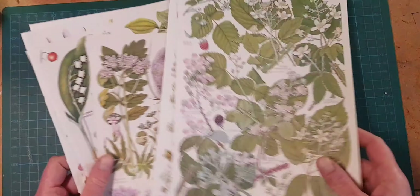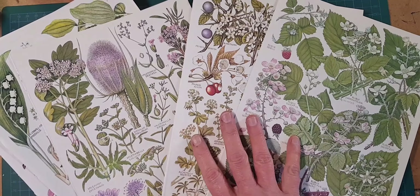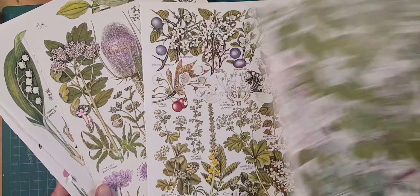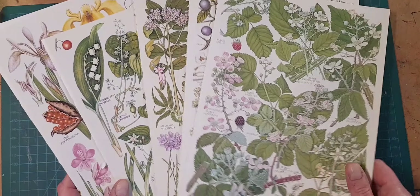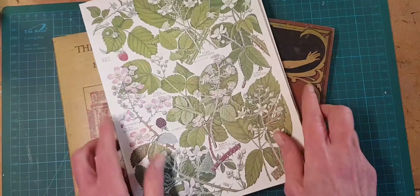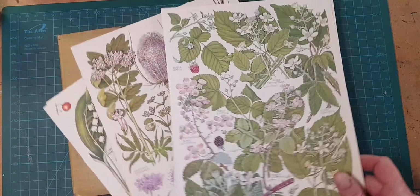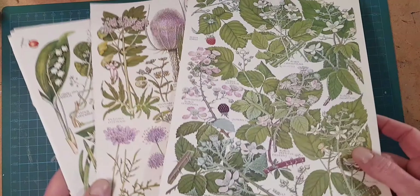I do have an online newsletter that goes out every other week. The coming up next one is going to have some high res scans of some botanical flower sheets. These will be free, 300 dpi. You can download them and print them and use them in your own work. So if you think you might like that, there's a link to my newsletter subscription form in the text below. Also, if this is way later, please just send me a message and I will get you these.